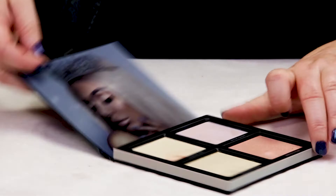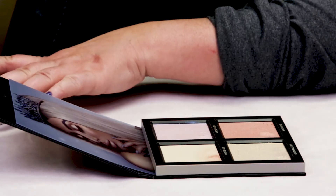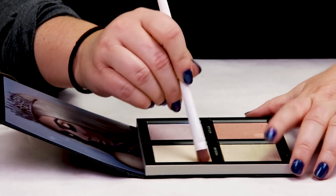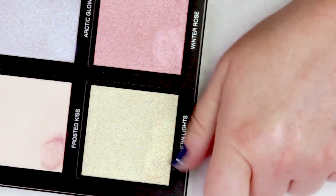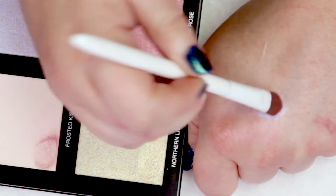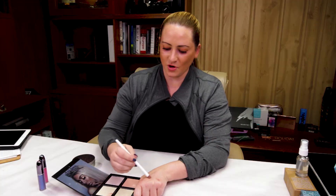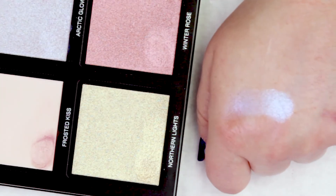The one color I really haven't used much of is Frosted Kiss. It's just kind of a base color. I used a little bit for my brow bone, but otherwise I haven't used that one as much. The Frosted Kiss is kind of just a very light beige — you can hardly even see it. But the nice thing about this palette is that the formula is so buildable. You can go from slightly opaque to fully opaque with a couple brushfuls.